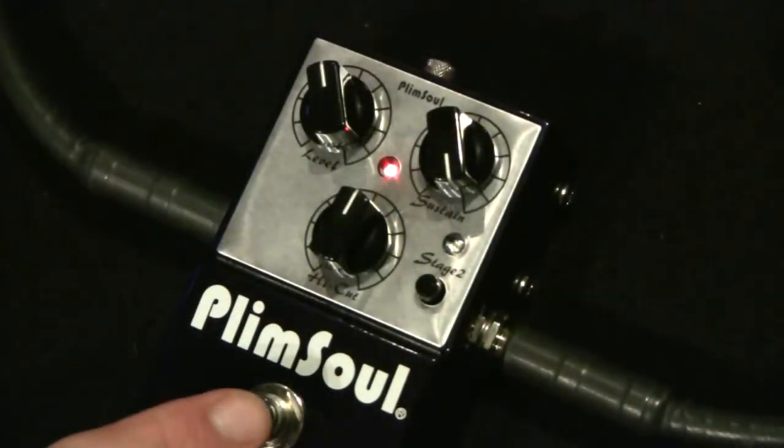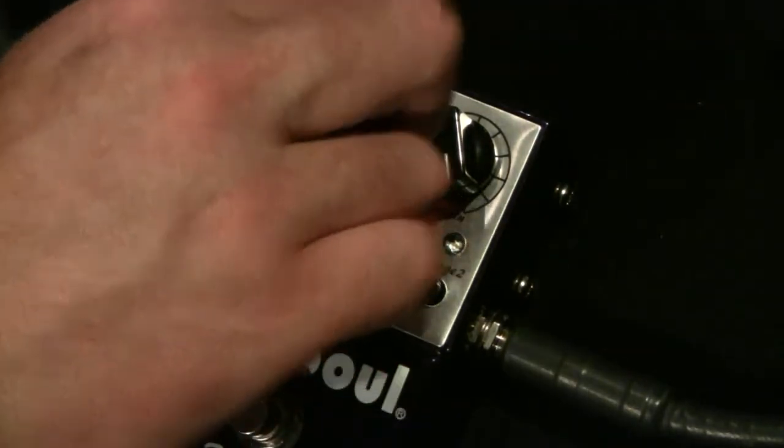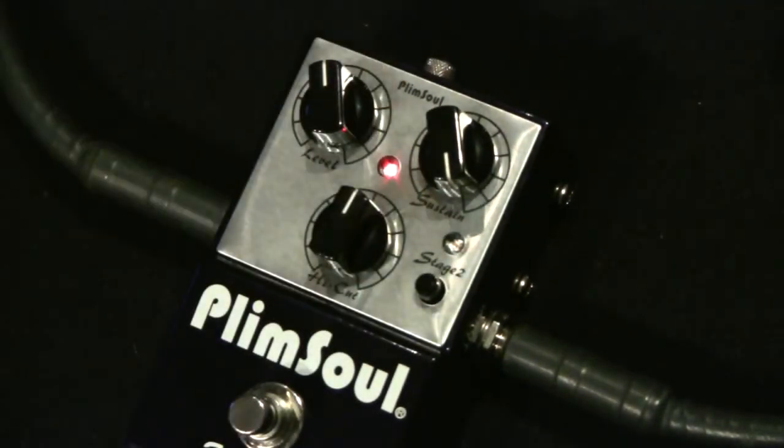This is the on/off switch — turns the pedal on and off. This is the level: how hot you want the pedal when it turns on. Very basic. We're going to go through the high cut knob here, which is a treble control. Works like a guitar knob — rolls the highs off.